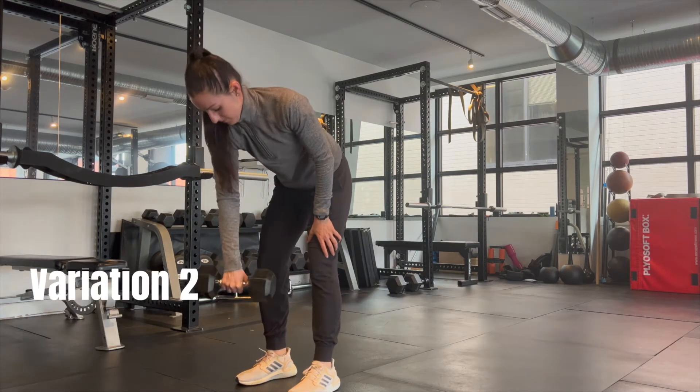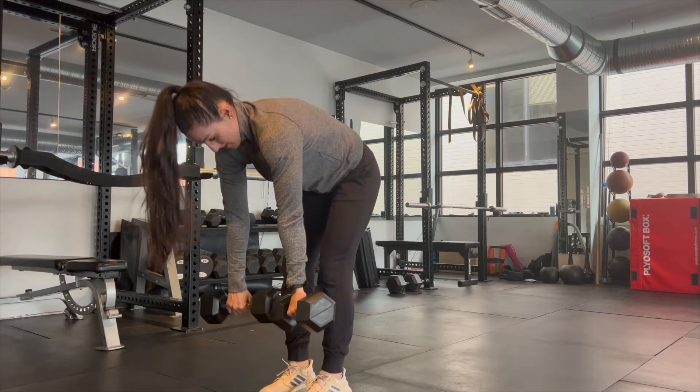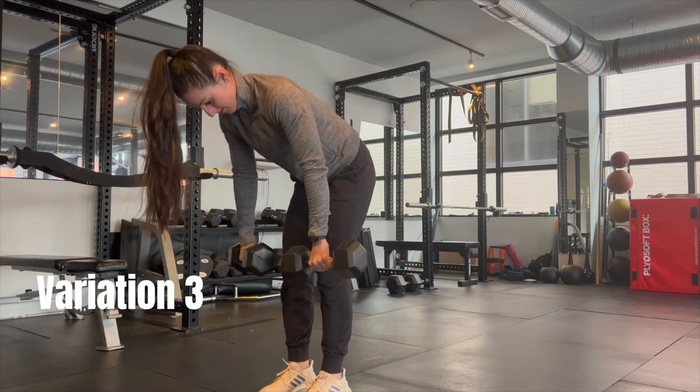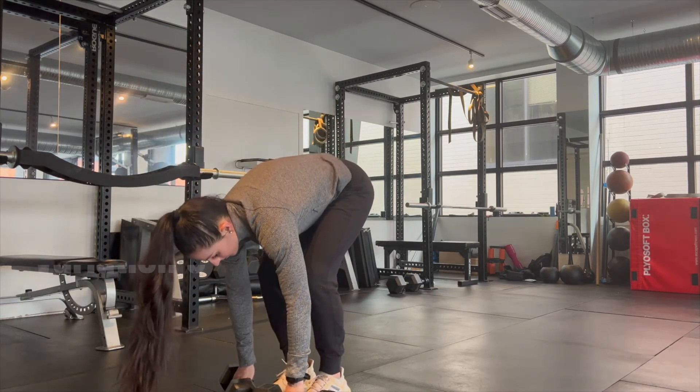Variation two is doing the same exercise with no support — it will require a little bit more core work. Variation three is doing the same thing but with two weights if you want to mix it up a little bit.